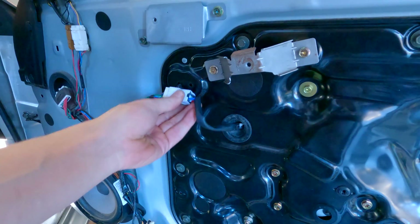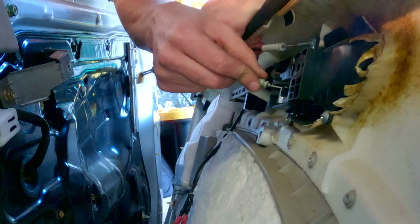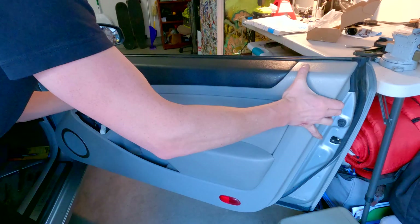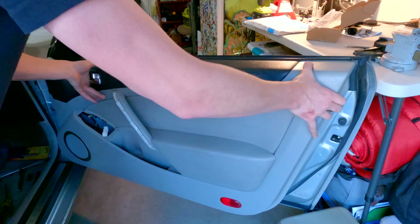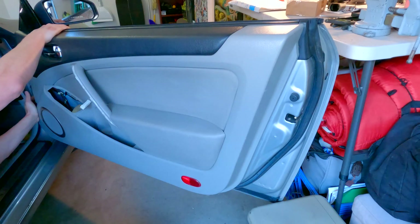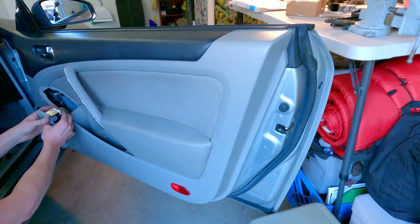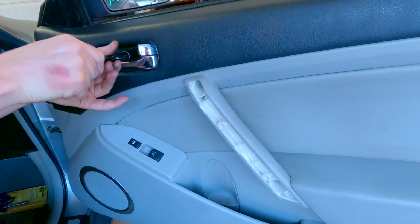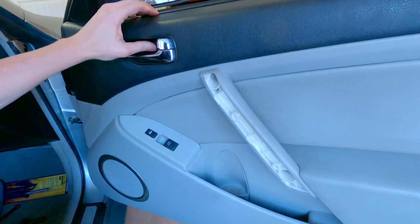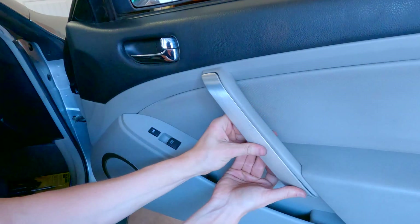Mount the wiring harness to the door and plug your connectors and cables into the door panel. When you put the door panel on, remember to slide it on from above and let it hang off the top of the door. Push along the edges to snap the clips into place. Then the final three screws and the covers, and then you're done. That's it — and now you've got working windows.